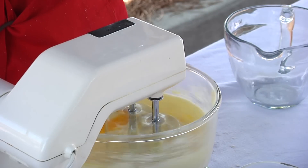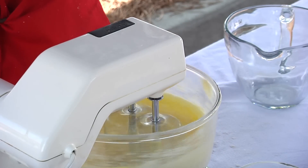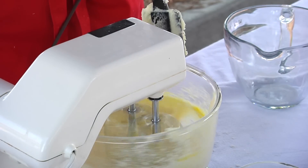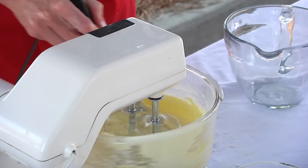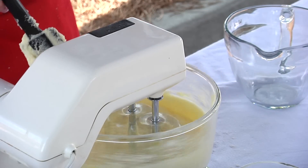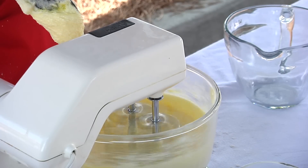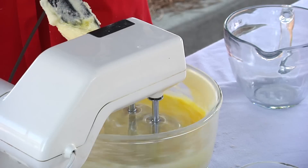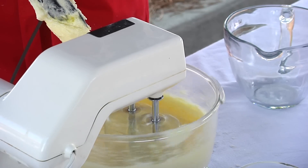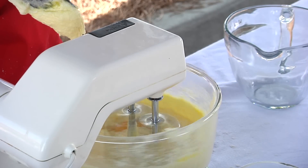We're going to put one egg in at a time. When you do so, I just let it go in and I usually count to ten: one, two, three, four, five, six, seven, eight, nine, ten. Basically you're just trying to make sure that egg is incorporated. As long as you see that the yellow ribbon has somewhat disappeared, you can go ahead and put in the next egg. You don't want to overbeat these eggs at this stage because I've read that will make a very tough cake.